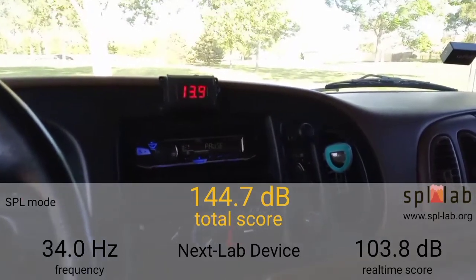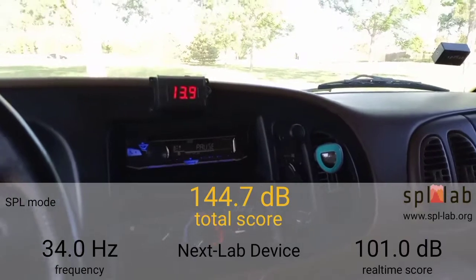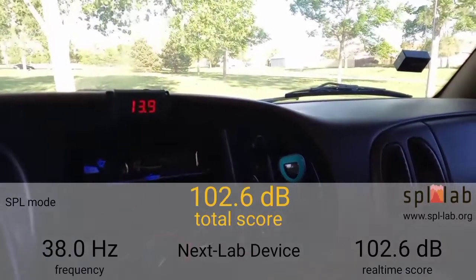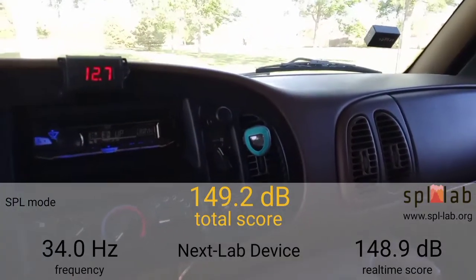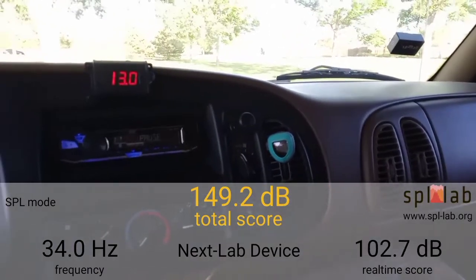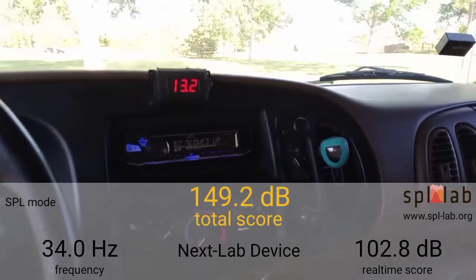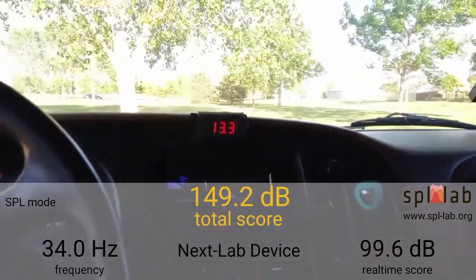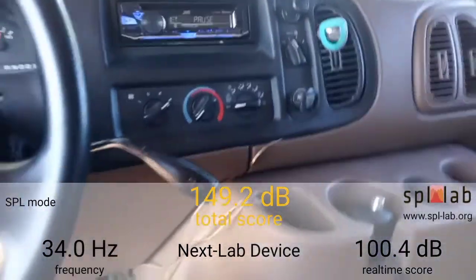See if we can hit 14 volts. Like I say, this is still the stock alternator — 13.9, good enough. Reset the meter. Reading 139.2 dB. You can hear that alternator is lining. Let's go up to 34, 35 Hertz, see if that gives us any gains.